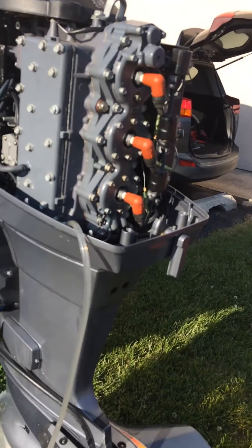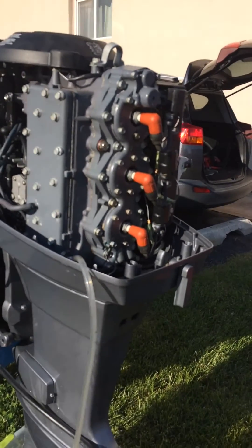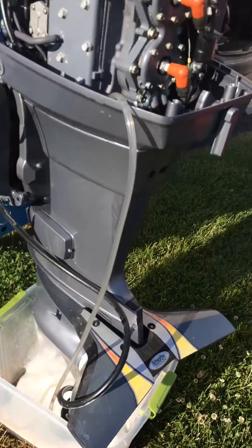We run in salt water, so it gets a little crud in the engine, and this takes care of it. We do flush the engines after we use them, but it still builds up crud. So I hope this system helps — it works really well.